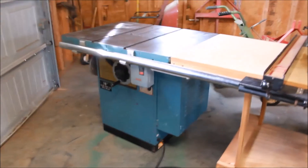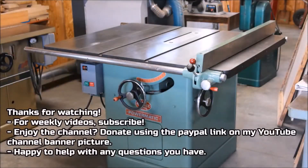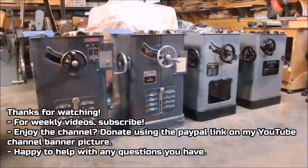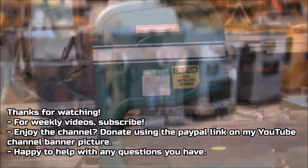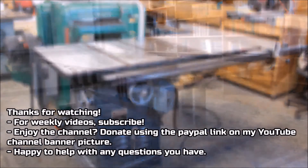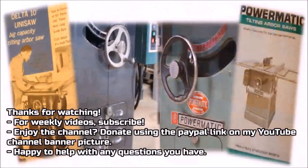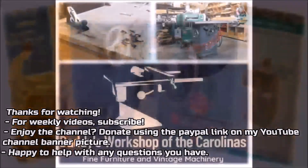Not vintage machinery, but related. Thanks for watching — hope the video's been helpful. Feel free to subscribe using the subscribe link, and if you've benefited from the channel and enjoy what you see here, consider donating using the PayPal link on my banner picture on my YouTube channel homepage. I put out a video per week — hope they're helpful. Anything else I can do, contact me.